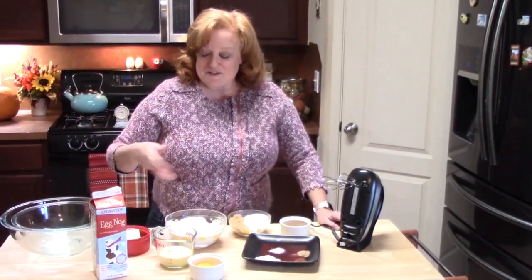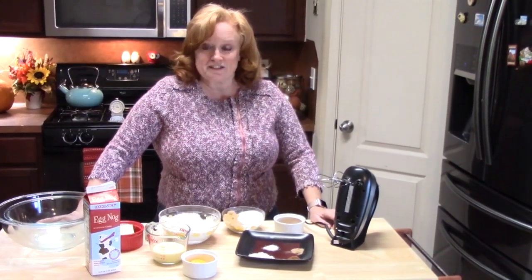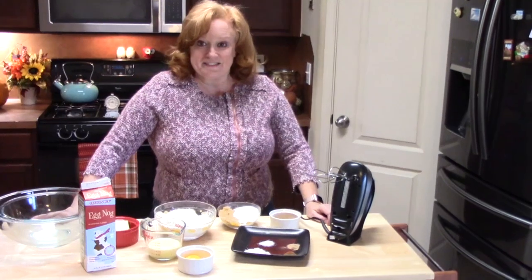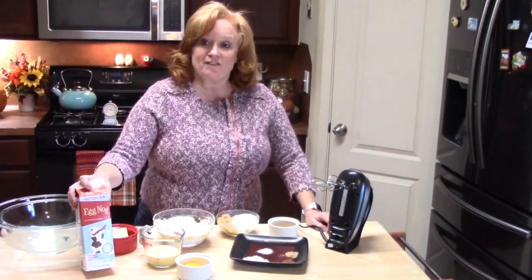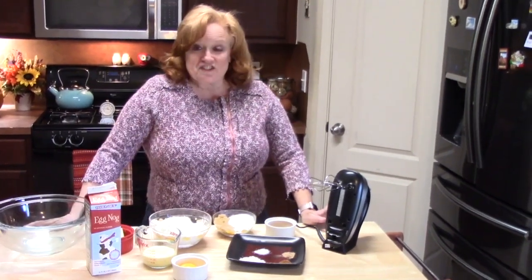Alright y'all, we're going to get started and I'm going to show you how to make these delectable cookies for your holiday season. Eggnog is out there everywhere, in every brand, every flavor, so check it out. Alright, I'm going to get started.